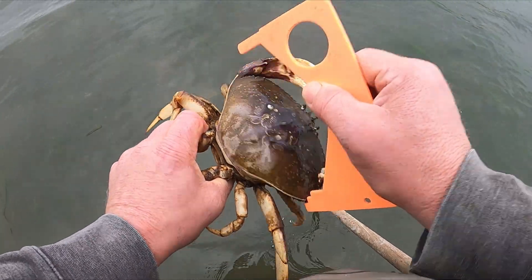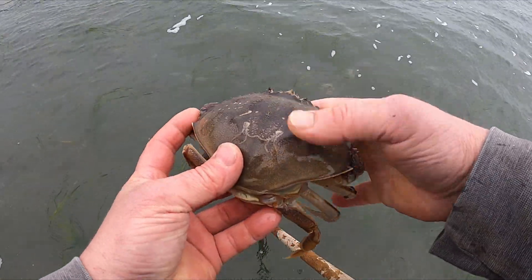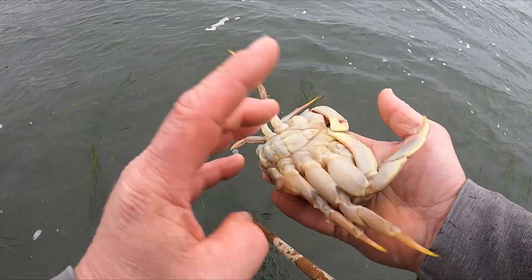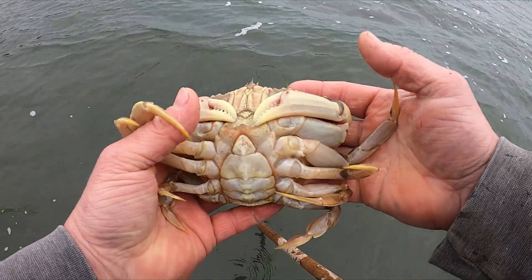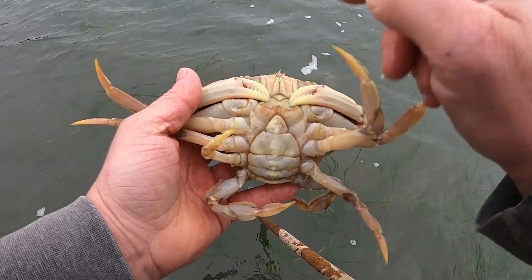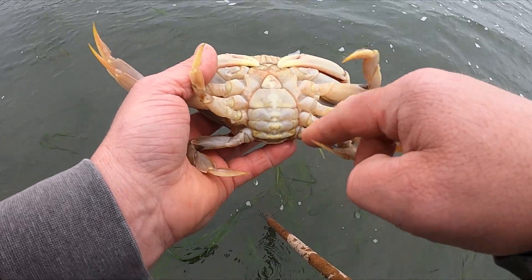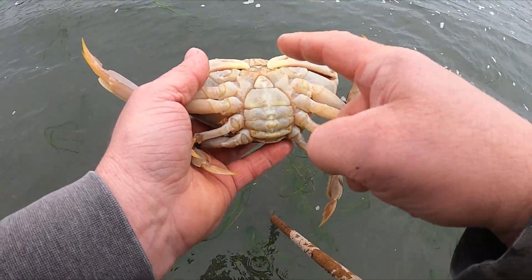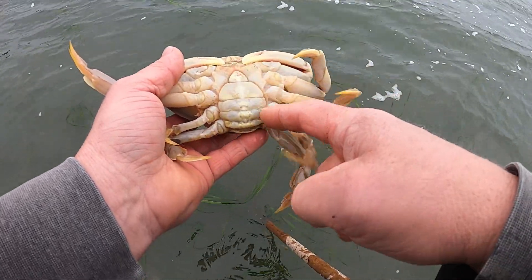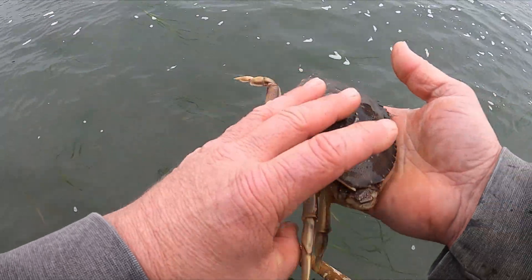He's too small. This here is a female Dungeness crab. She is in soft shell condition. Take notice to her yellowish looking claws. Anyway, she has an egg-shaped, rounded abdomen — it's not straight lines like a pyramid. So that's a female Dungeness crab.